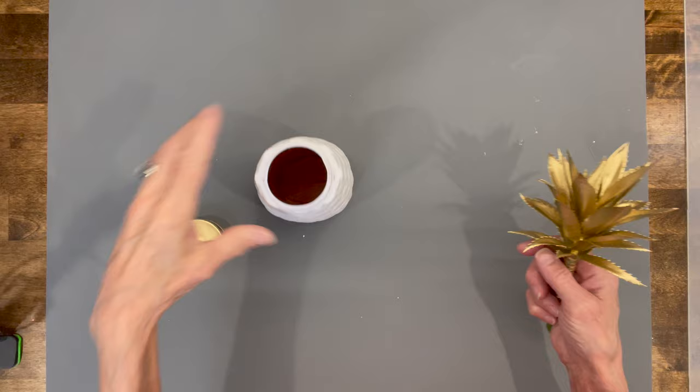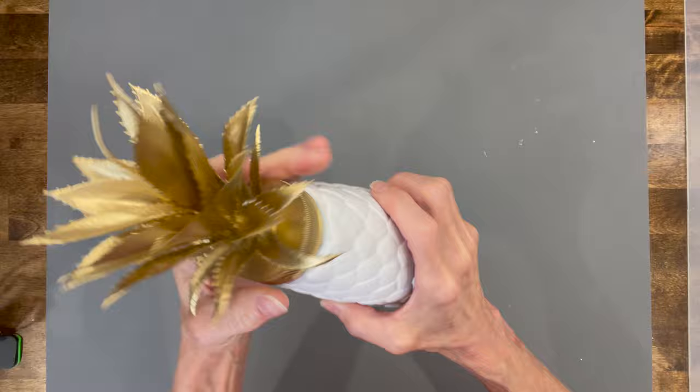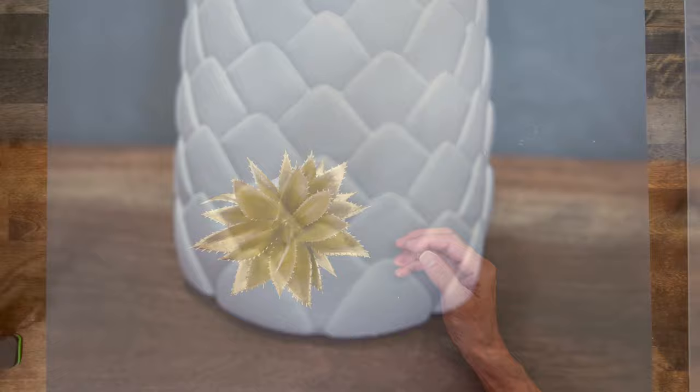The next one I made is the pineapple. I painted one of the Dollar Tree pineapple cups and a succulent from Dollar Tree. I painted the cup white, the lid and the pineapple top gold — and that was pretty much it. Pretty easy.